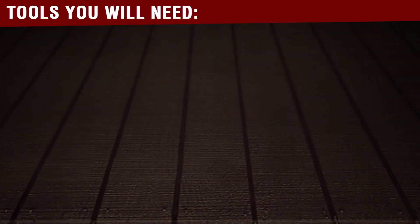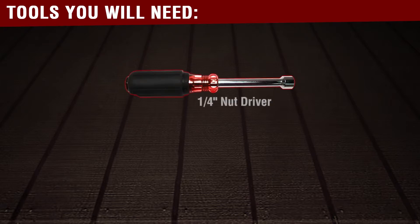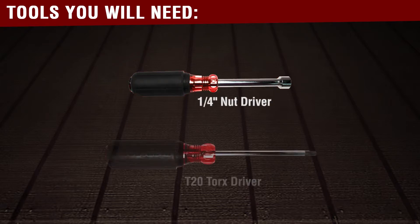You will need the following tools before you begin this repair: a quarter-inch nut driver and a T20 Torx driver.